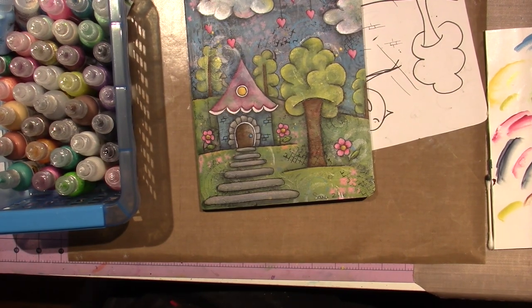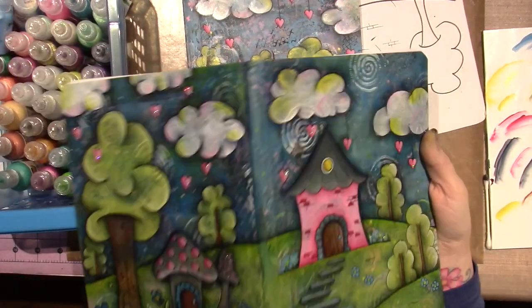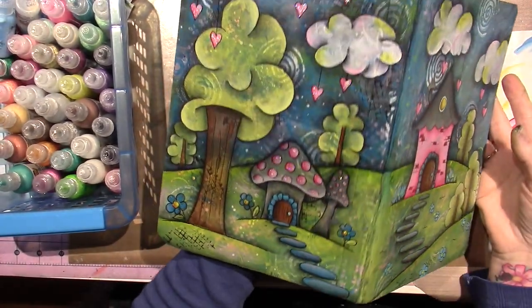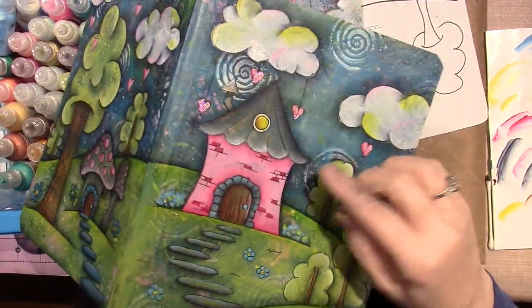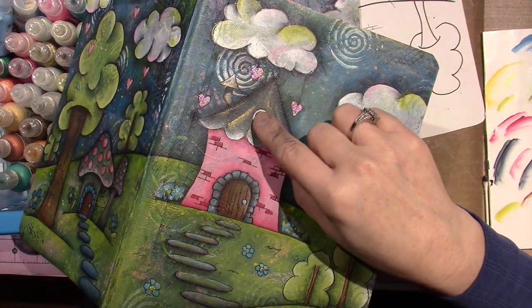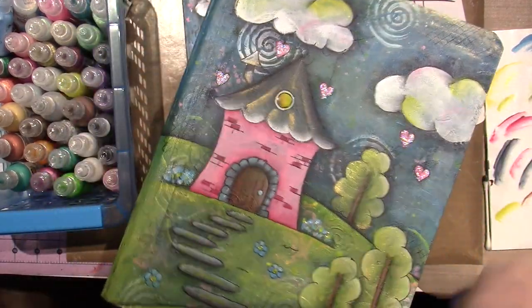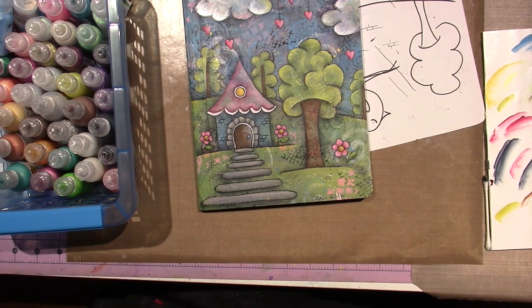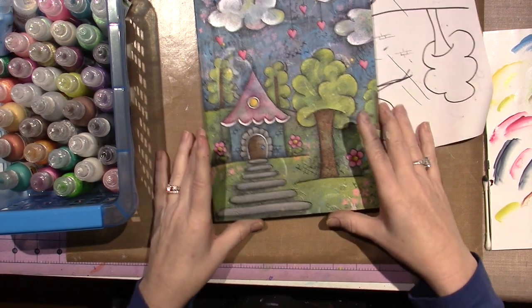For the final steps — I just sprayed these with the fixative. But look, my glitter is still glittery, so I'm very happy about that. It didn't dull down. Maybe it dulled down the glossy accents a little bit, but I'm very glad because it definitely seals the work.